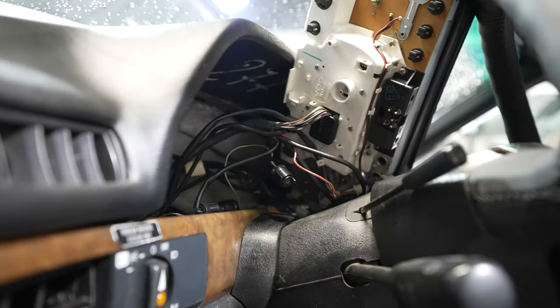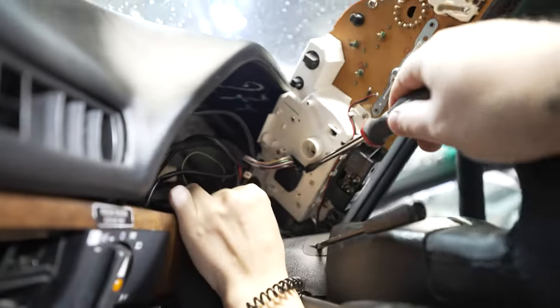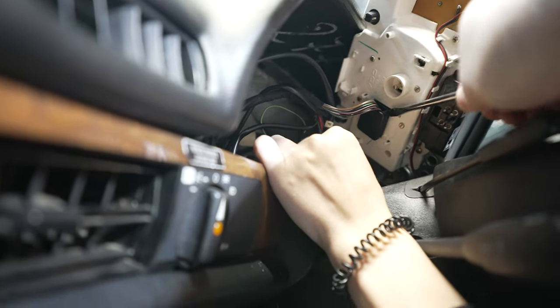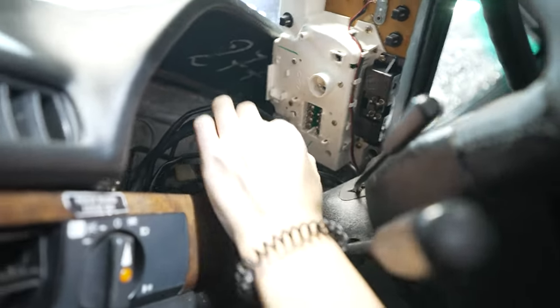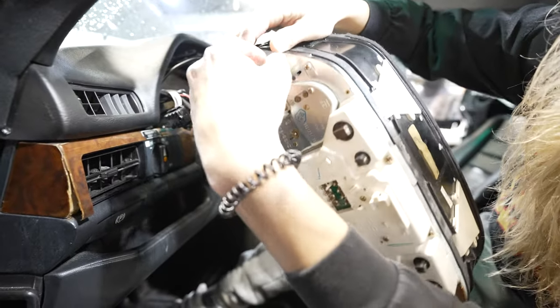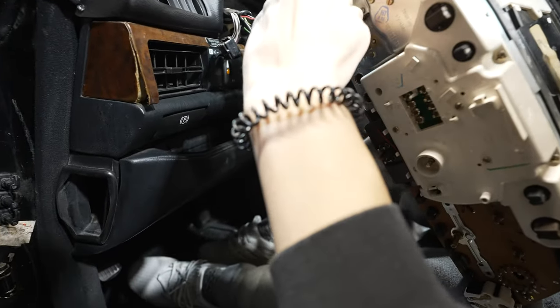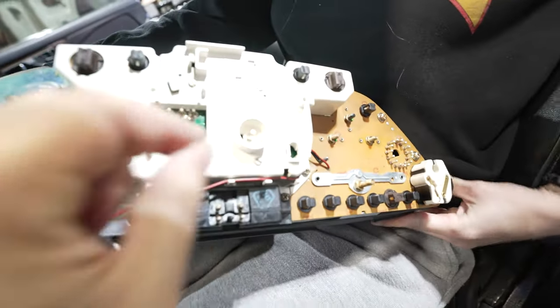Everything is out except for this plug, and it seems to be a flathead pry-out kind of thing. Pull that out — there we go. Pull out that whole gauge cluster. There are a couple more connectors — go ahead and pull those out. And that's the cluster out.